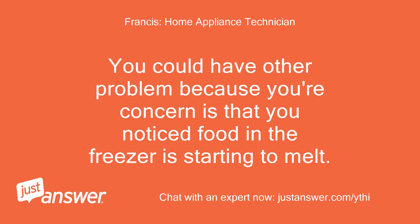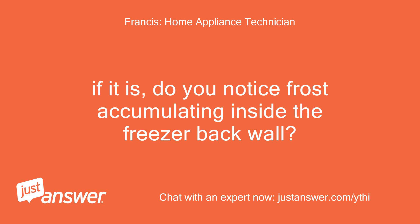You could have another problem because your concern is that you noticed food in the freezer is starting to melt. Do you notice frost accumulating inside the freezer back wall?